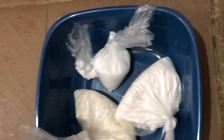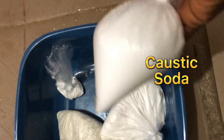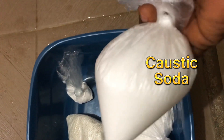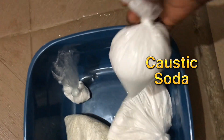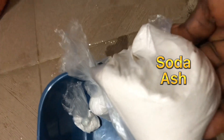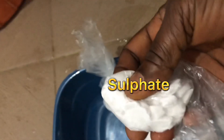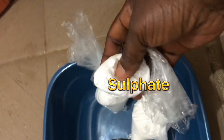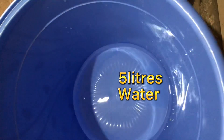There are just four ingredients or chemicals needed for bleach. Number one, I have caustic soda. If you go to the dealers, they have it already measured, so you don't need to ask for the measurement — just ask them. This is caustic soda, this is soda ash, this is chlorine, and this is sulfite.